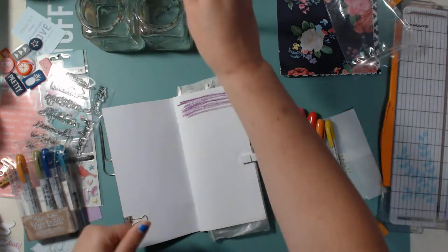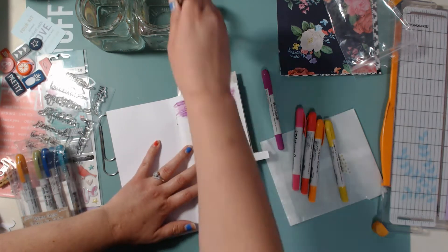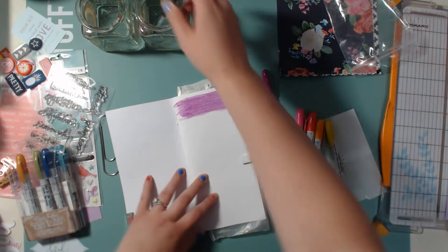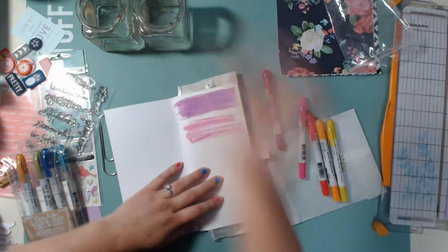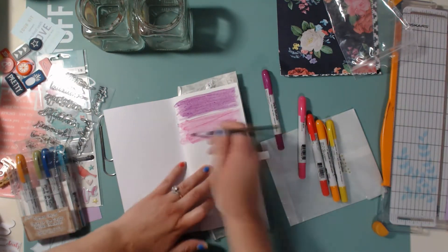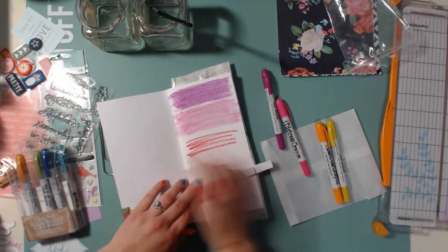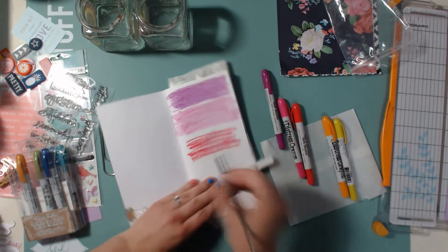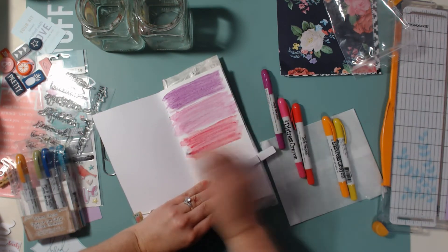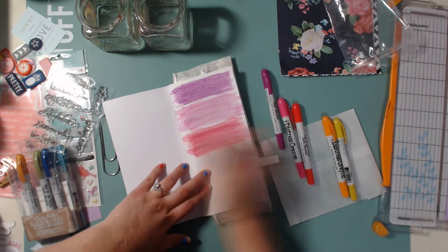Here you can see I just have this scrapbooking insert and I am going to be using these Tim Holtz crayons. I thought it would be a fun idea to do a little cover page for this first page of the insert she sent me. My favorite color is purple and I thought it would be fun to do all the different shades of purple — but I actually only had one, then a bunch of pink, red, orange, and yellow — and those colors blended well going down the line.